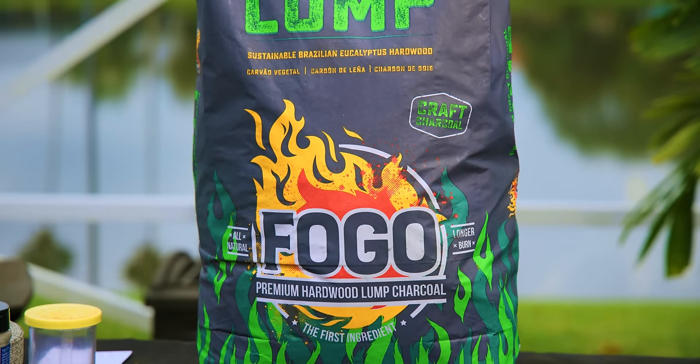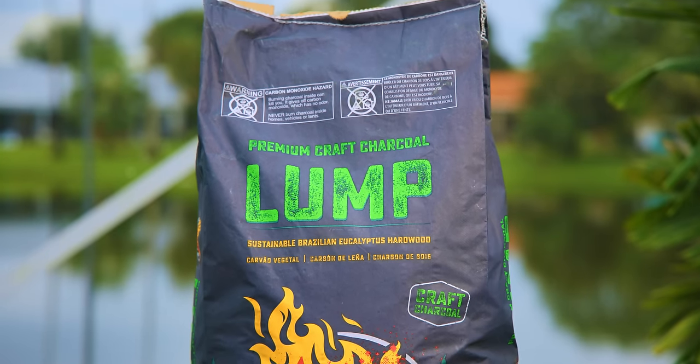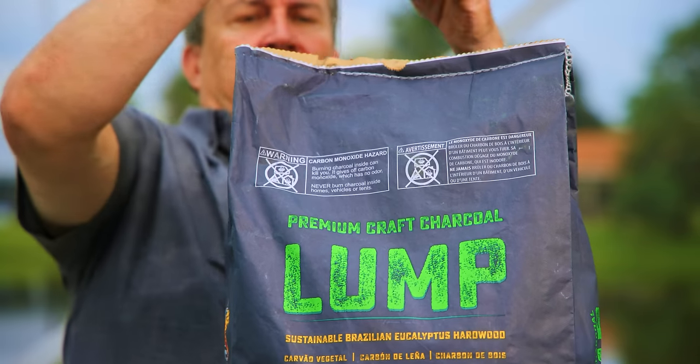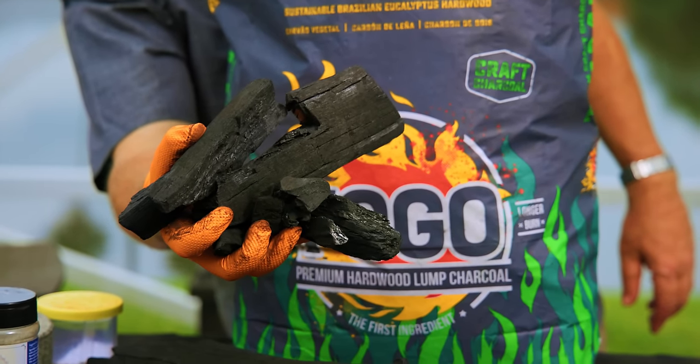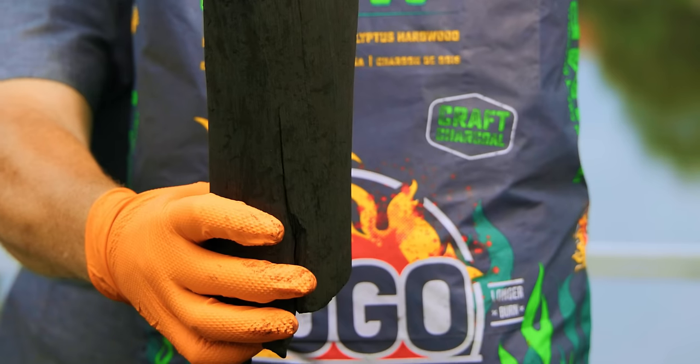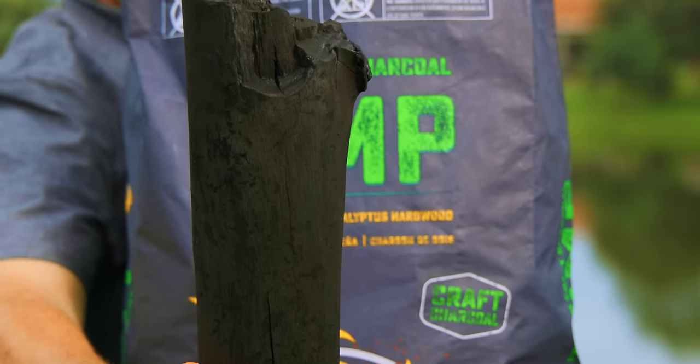Now let's go to the grill. We'll fill it up with our eucalyptus charcoal and get this thing going. We're using eucalyptus because the bag is green — it's for St. Patrick's Day! Fogo all-natural Brazilian lump charcoal is made from dense eucalyptus hardwood. This charcoal lights quickly, burns hotter and longer than most other woods, and will elevate all of your cooks with a wonderful, sweet, and distinctively smoky flavor.